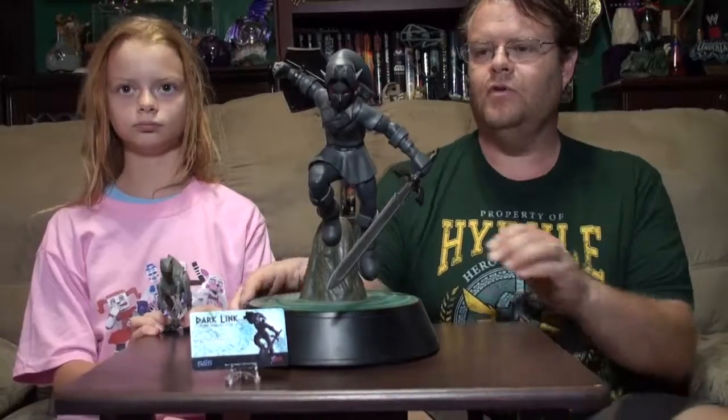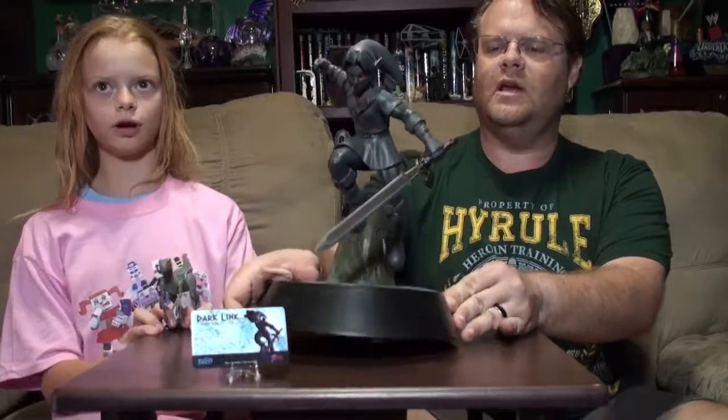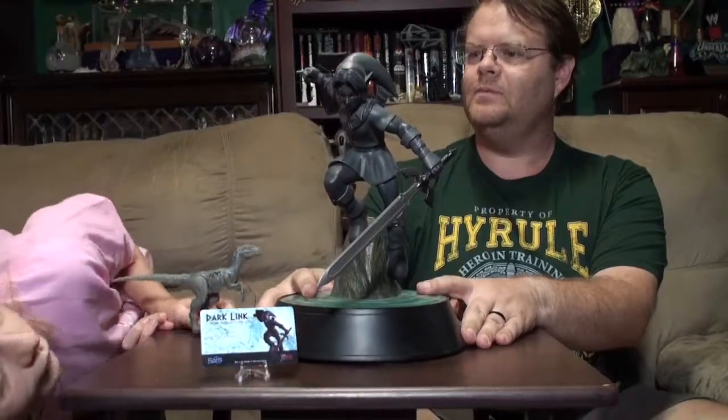This one we're going to talk about Dark Link, who is from Ocarina of Time — that's what this rendition is from. And then we've got some Majora's Mask stuff we'll bring out. This is Dark Link from First Four Figures. You notice he's got the glowing red eyes — well, they look like they're glowing.